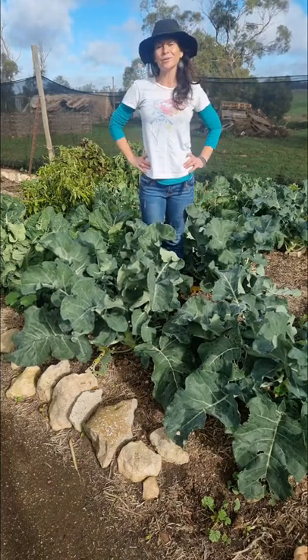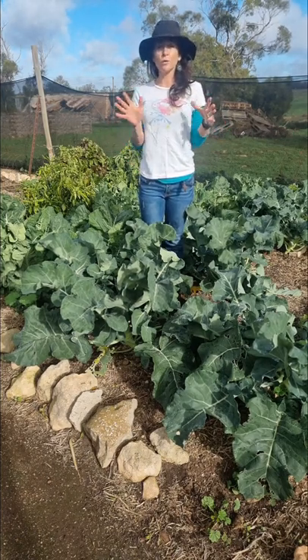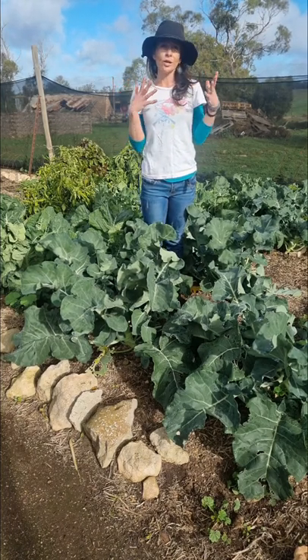Hi, Sasha here. Today I'm talking to you about brassicas. Now brassicas refer to a group of vegetables such as broccoli, cauliflower, cabbage, kale, Brussels sprouts, and turnips.